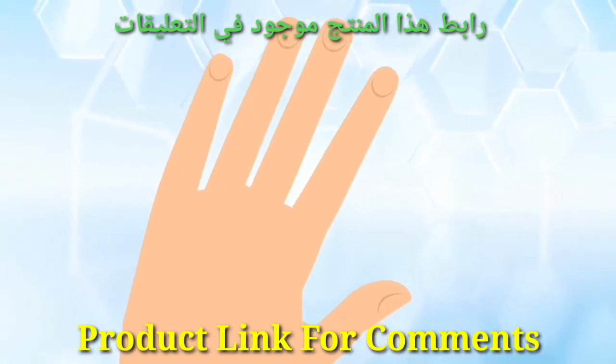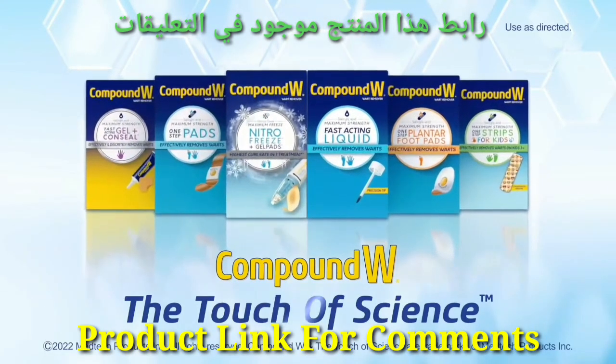Clear, touchable skin is within your reach. Compound W — the touch of science.